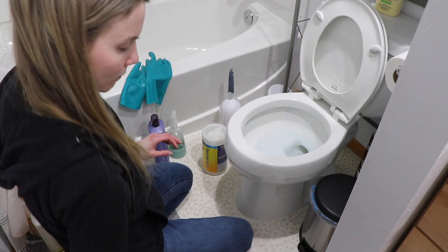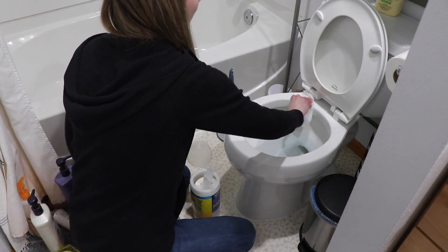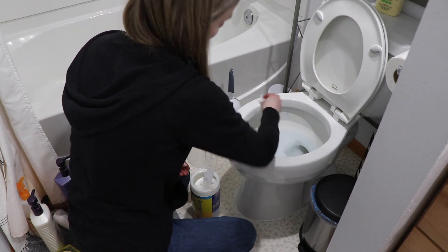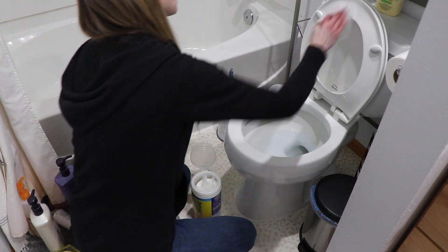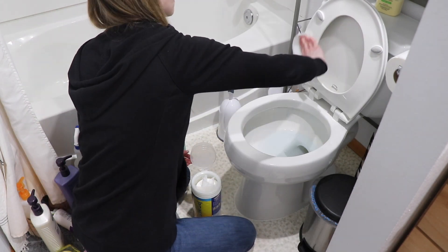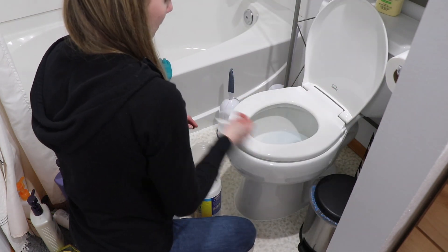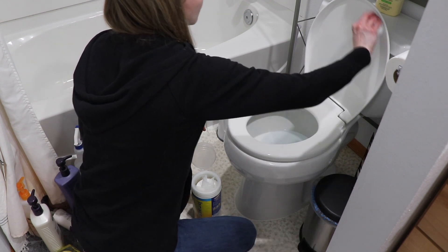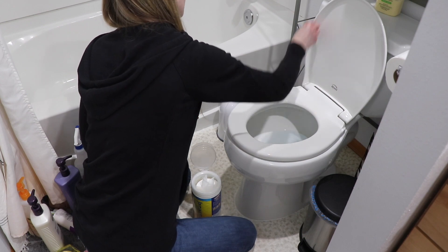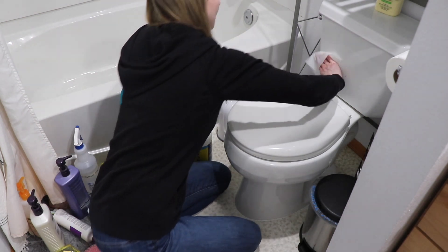Now I'm going to be cleaning my toilet. I'm using this Lysol cleaner that says it helps with rust and hard water stains. It works fairly well - I've used it a couple of times. I haven't found that miracle product that just melts stains away; you just have to get in there and scrub. I'm going to let this sit for a little bit, then clean the outside of my toilet, then scrub it as well.